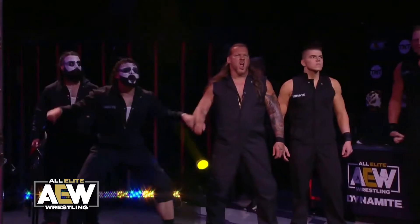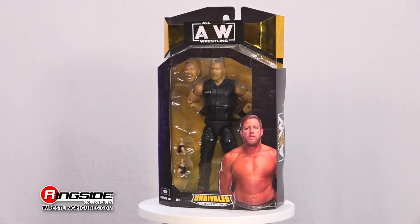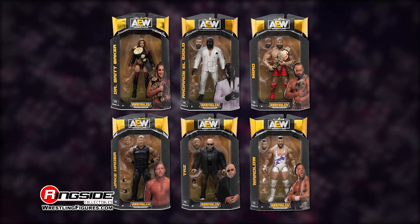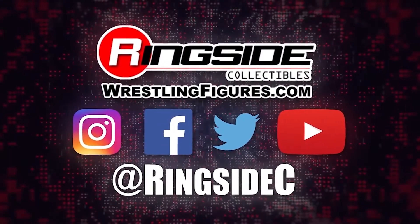The Inner Circle's muscle also comes with a pair of interchangeable hands. It's gang warfare with Jake Hager in the Jazwares' AEW Unrivaled Series 10 set. Don't forget to pick up the rest of the figures in the Unrivaled lineup and so much more at Ringside Collectibles, WrestlingFigures.com, home of the largest selection of wrestling figures and accessories on the internet.